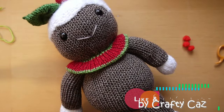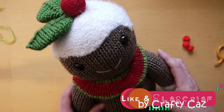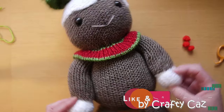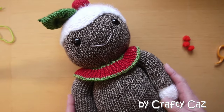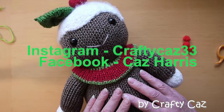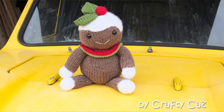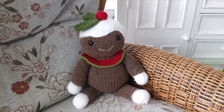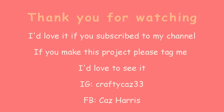And subscribe if you haven't already — if you have subscribed, thank you ever so much, your continued support is very much appreciated. And if you do make and sell any of my patterns, please consider giving a little donation to a local no-kill animal shelter — the local ones are struggling and even a few pounds or a few dollars would go a long way. If you like my patterns, please tag me when you post on social media — CraftyCas33 on Instagram and Kaz Harris on the Facebook knitting groups. Thanks guys, I'm off now, see you very soon — enjoy and be good to yourselves, bye for now.